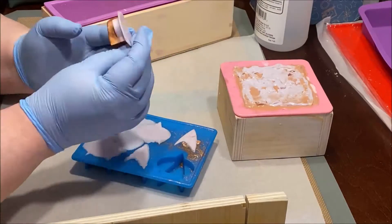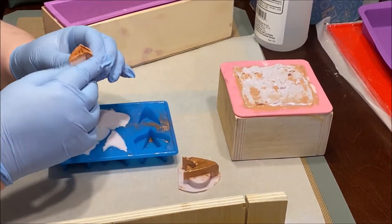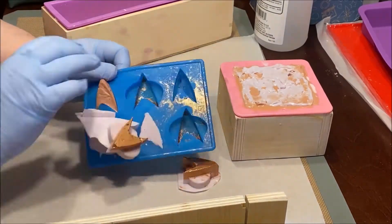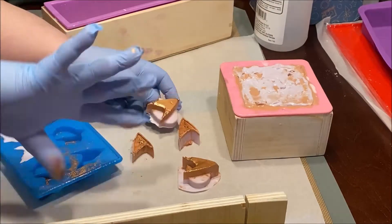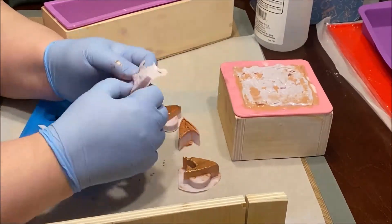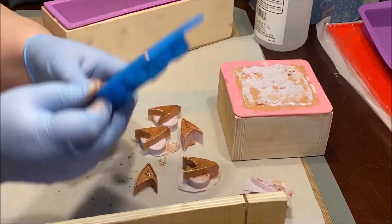A few hours later I came back to unmold. First, the communication badges. One of them became separated from the copper — oh well, the rest seemed to be okay. The mica I put into the mold didn't allow for some of the finer details to appear. I then used a peeler to carefully trim off the excess.